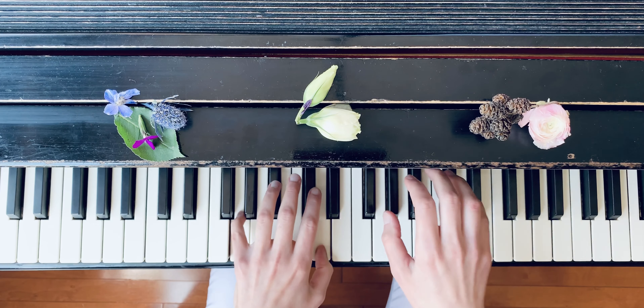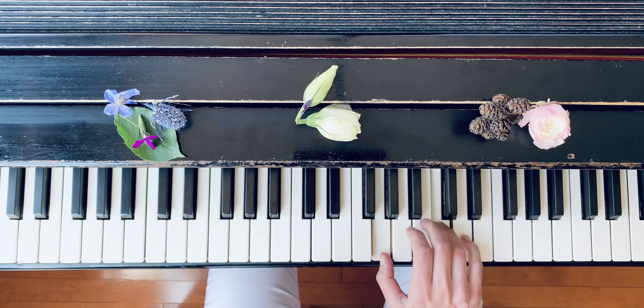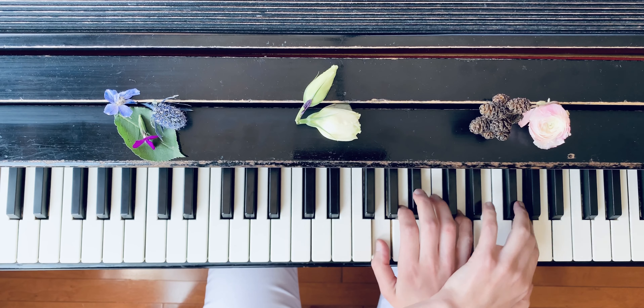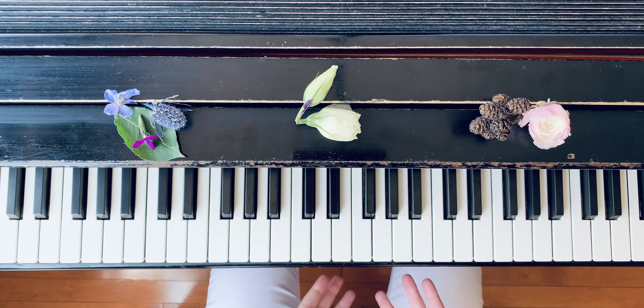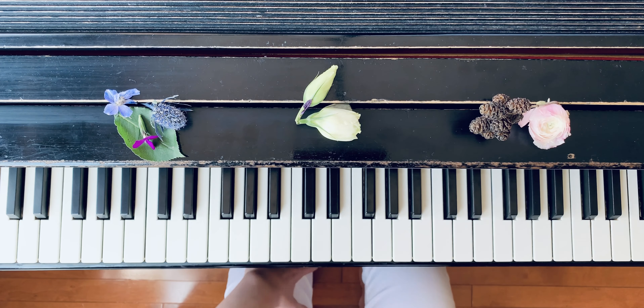Then soft — start softly and grow louder. The last chord has the accent, so this will be the loudest moment of the piece. Imagine a beautiful sunset and sunrise, and let that guide your diminuendo and crescendo. Thank you.